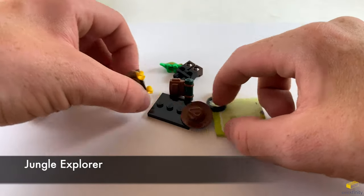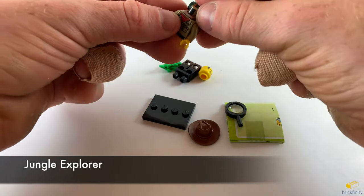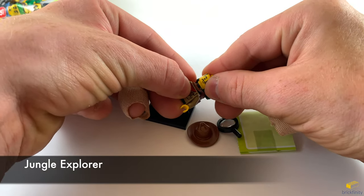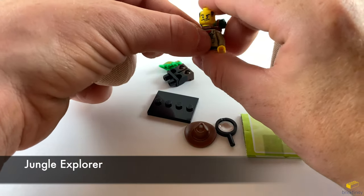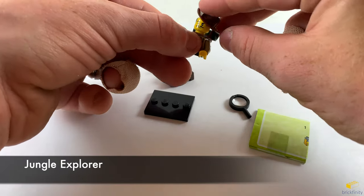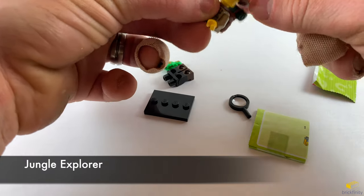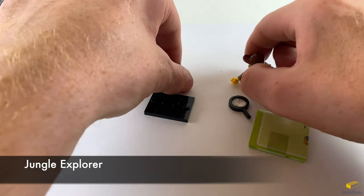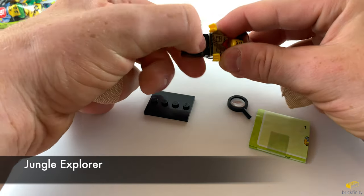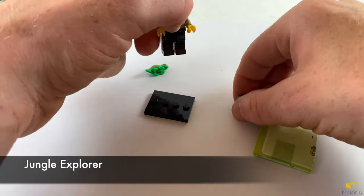It's the jungle explorer, also known as Johnny Thunder. Let's get his backpack onto his torso before I put his head on. Grab his hat and put that on him. Put his legs on. Put his little magnifying glass in his hand.